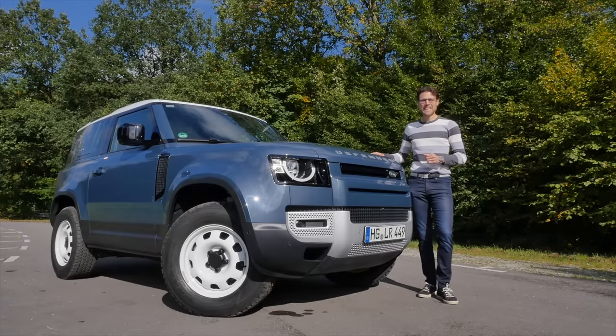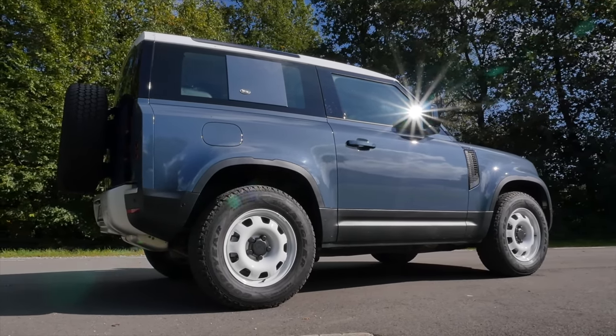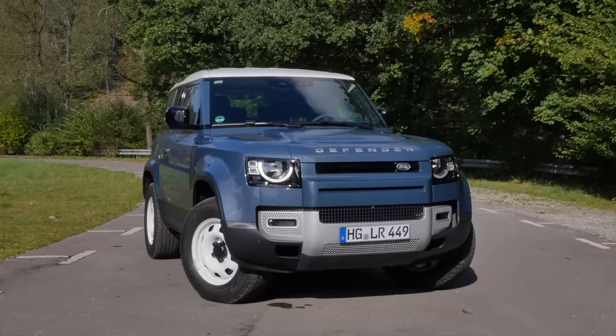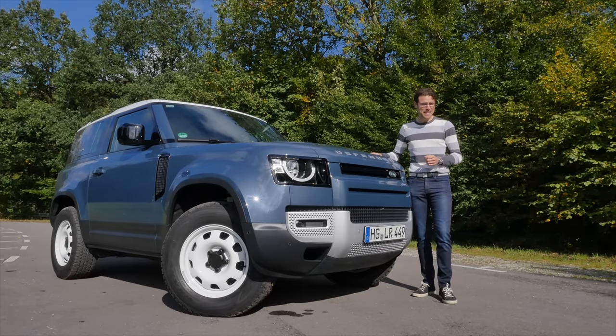This is the Land Rover Defender 90 — the short version in the all-new Defender generation. We will answer the question: is this the best Land Rover you can buy? Is it still the most unique and iconic one? And would I even buy one over a Mercedes G-Class? Let's find out together. Thomas and Autogefühl, let's go!